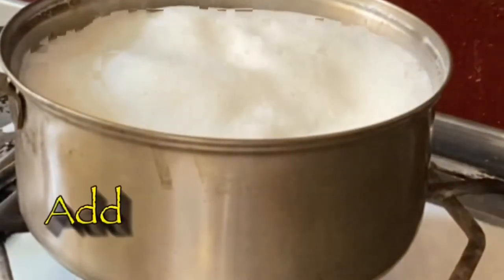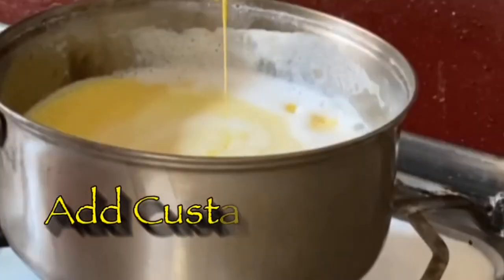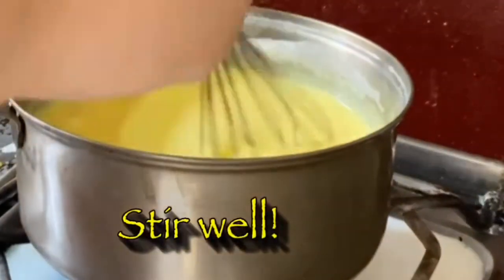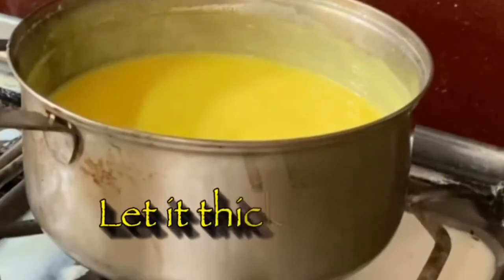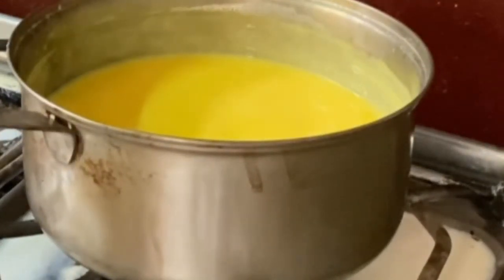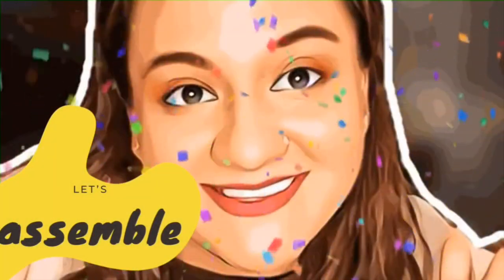Once the custard mixture is made, you add it in and you have to mix it really nicely so that it doesn't make lumps. Once everything is mixed and combined, you just let it cook for a while and let it thicken. You don't want to make it very thick, because when you keep it on the side it will also get thick.